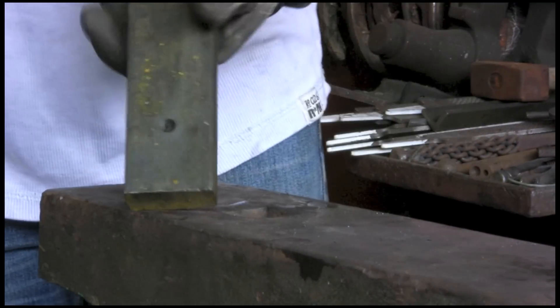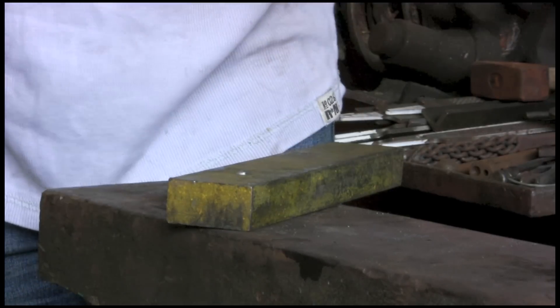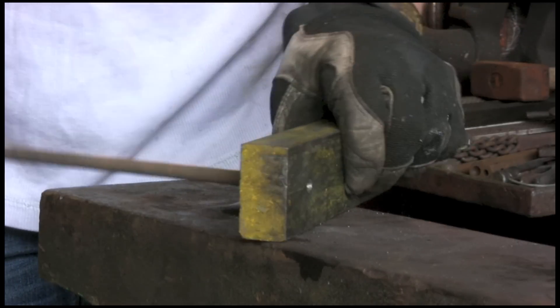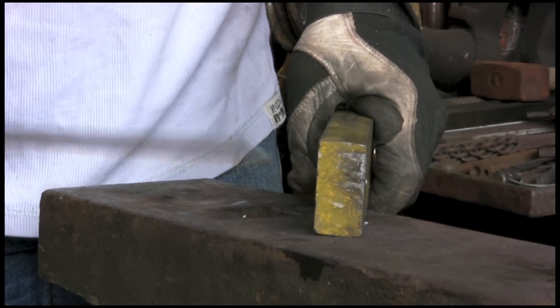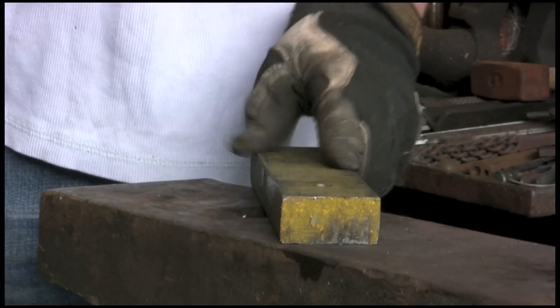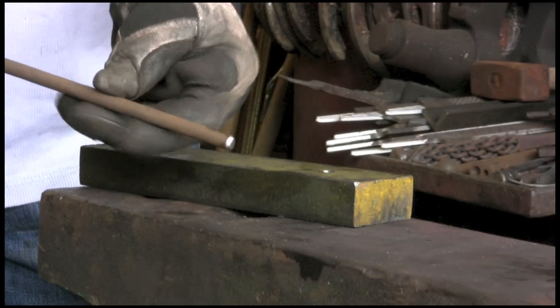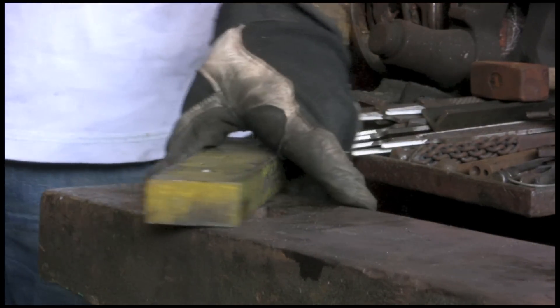We've got the bar drilled, and this is the rod I'm going to put through — a bit of 8mm. I've chamfered the end so that when it's actually going down hitting on the anvil, it doesn't rivet itself over at the bottom and get wedged. So that's a reasonable loose fit — not too loose, but OK. We're going to clamp this to the vise, work out how much of this we're going to cut off, and give it a go.